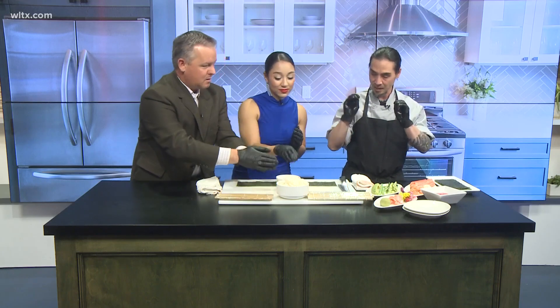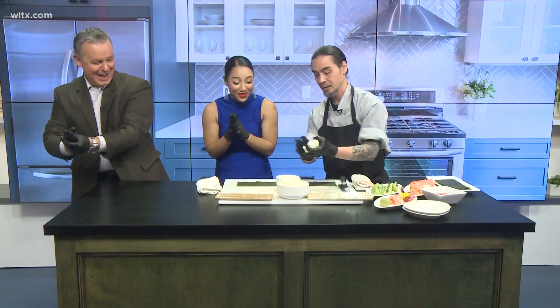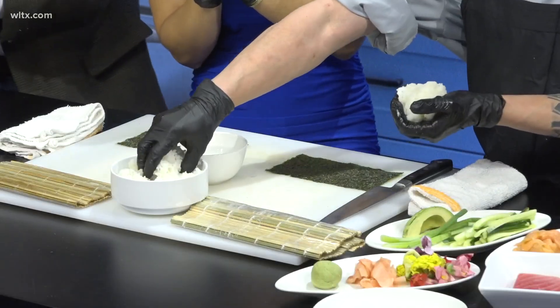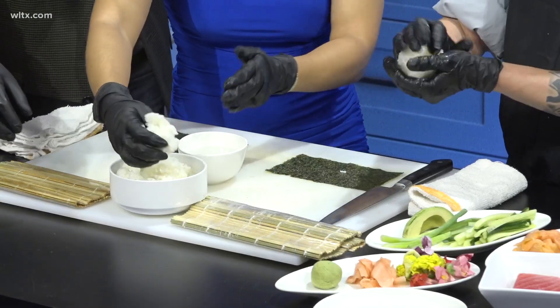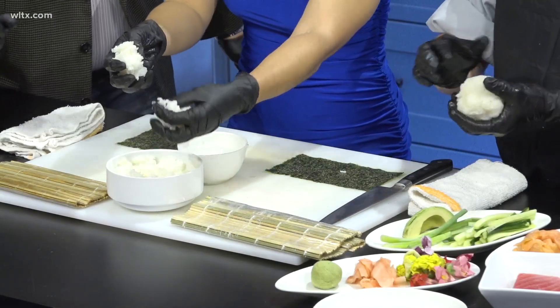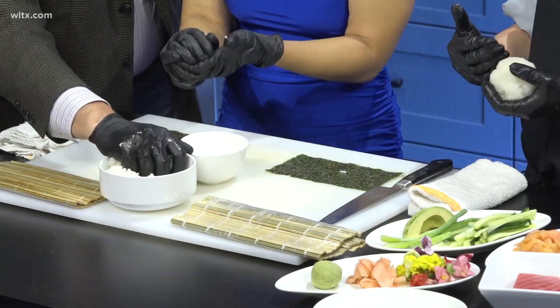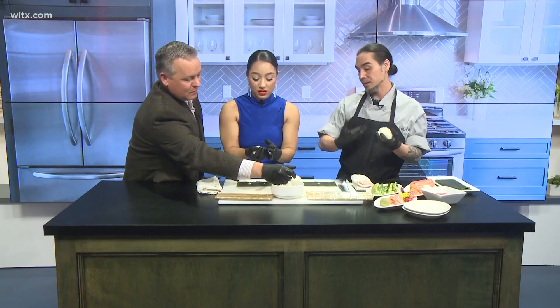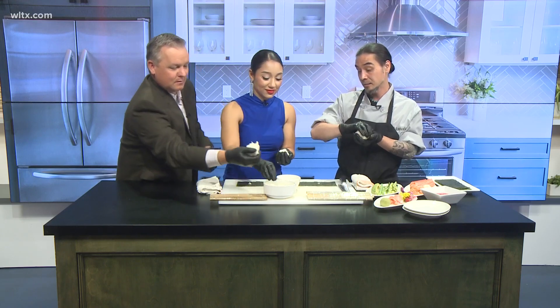Get our hands wet — just that much water, you don't want too much. Let's go ahead and grab some rice and make a little rice ball. About four ounces — but you may not know what four ounces is off the top of your head, so you always want to start off with less rather than too much. You can always add more. It's like when you're cooking — you don't want to put too much spice, because if you need more, you just add more.